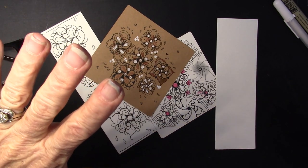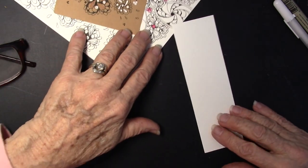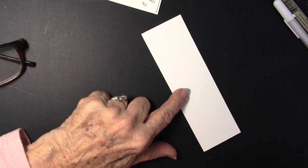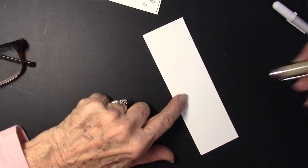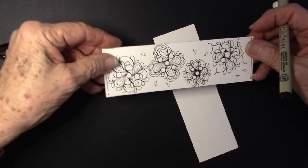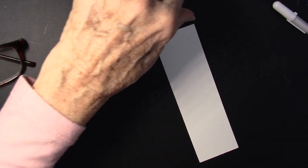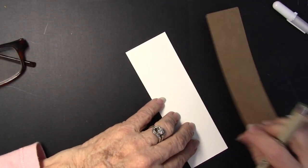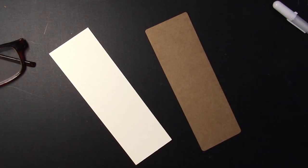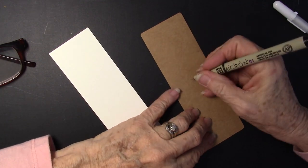I loved it because it can be done in a grid pattern or it can be done organically, and I'm going to do it on a bookmark. I like it just because I can show you several different styles. I started it here. I haven't shaded it. I've done it on a couple of brown tiles. I think I'm going to do it on a brown bookmark. I did it on a white one, so let's try brown, and I am just going to start.